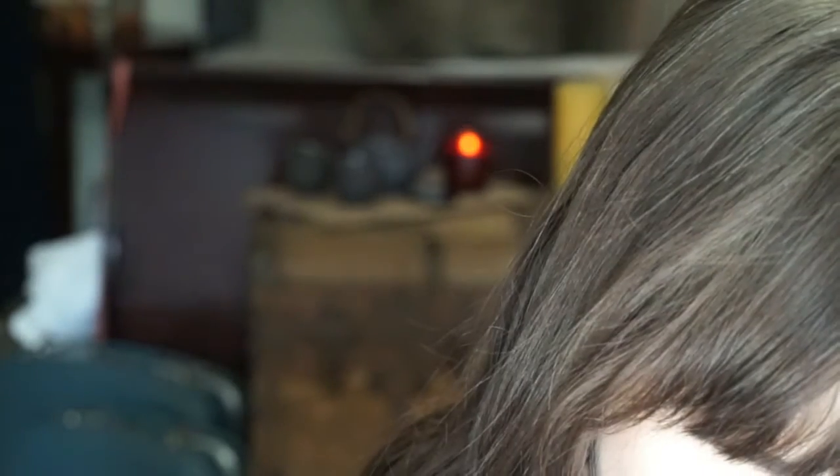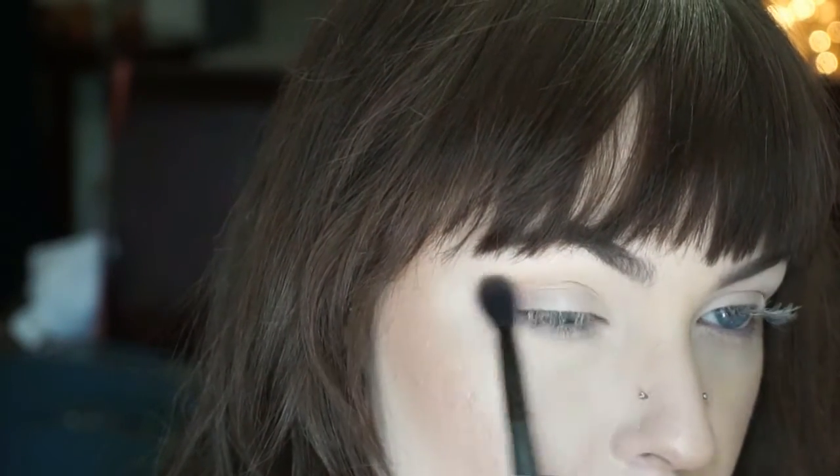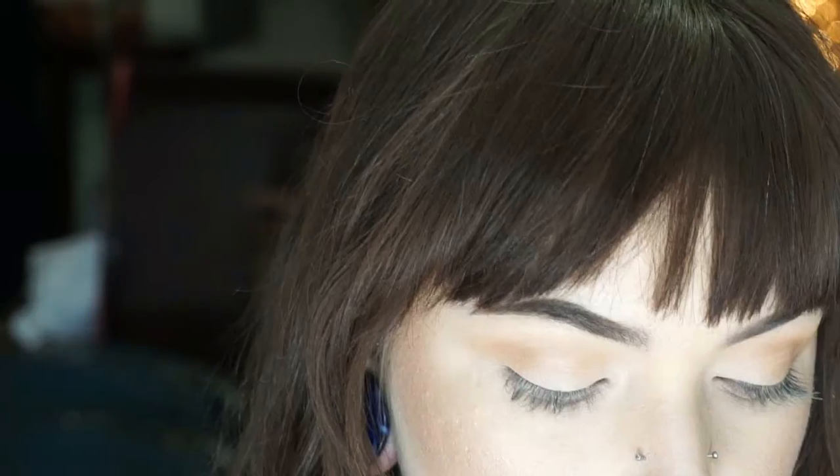Going in with Raw Sienna and a fluffy brush, we're going to start to buff the color into our crease slowly, just grabbing a little bit of color at a time. These shadows are super buttery and super pigmented — you don't need a lot, just take your time.